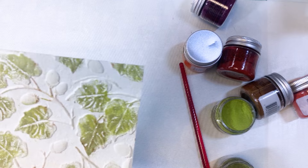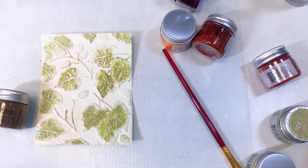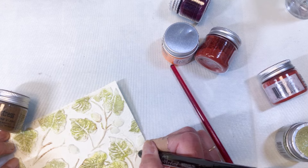Next I'm going to pick up the Versamark pen and color in the acorns. I'm drawing the branches so that I have a sticky surface to attach the vintage photo embossing glaze on. I'm working my way around making sure I've got coverage on both the acorns and the branches.